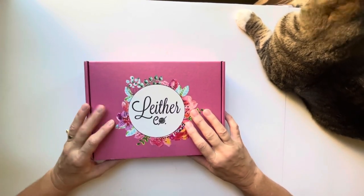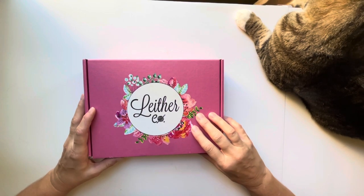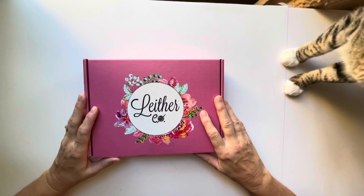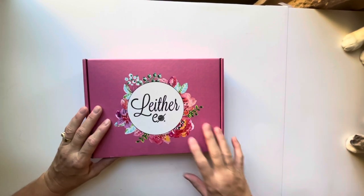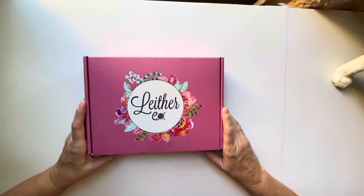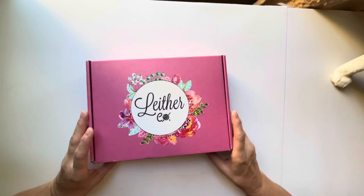Today I'm going to be opening a Leather Collection box, and this isn't the subscription box that I get on a monthly basis. This was a pre-order that I purchased at the beginning of August.